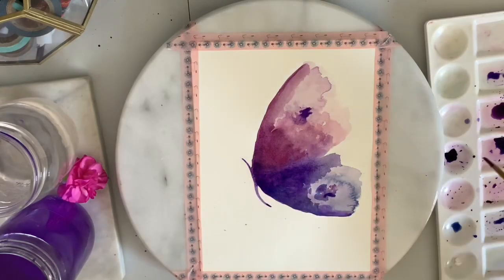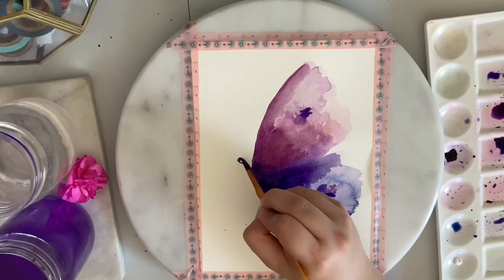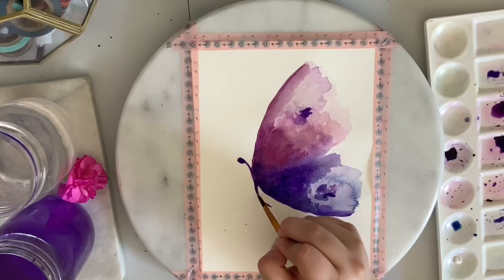Now I'm going in with a dark shade for the body. This has barely any water in it, just enough to activate the paint.